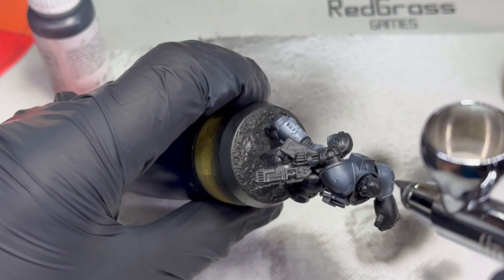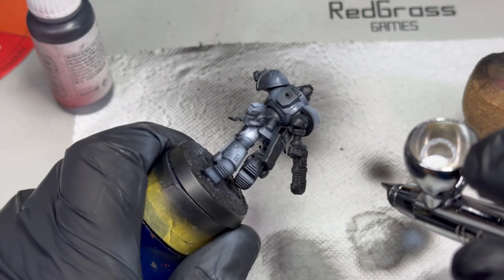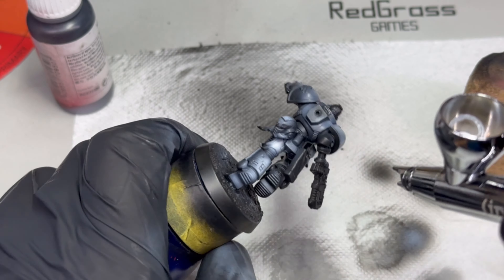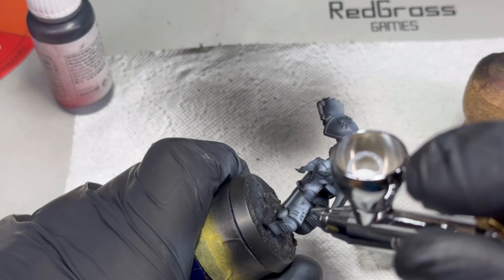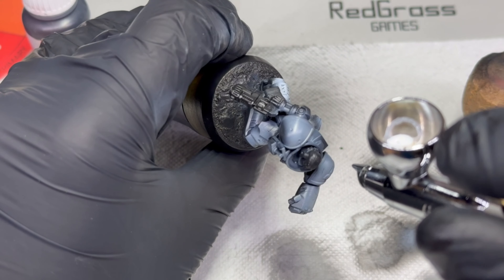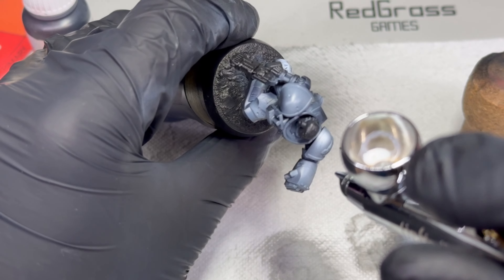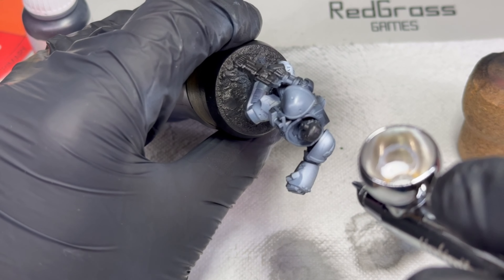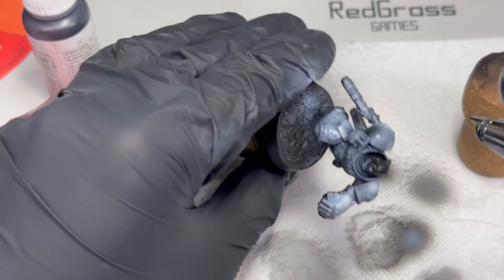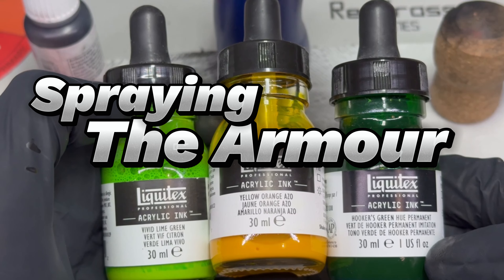I wanted to play a little bit here with the acrylic inks I have, therefore he got two separate — let's call them zenithal layers — of a grey ink and a white one for the brighter highlights. I don't consider this a typical zenithal because a normal zenithal prime would be just spraying the ink from above over any position I would think the light was shining on him. Here I was a bit selective and used the inks on the parts of the body I wanted to be brighter.